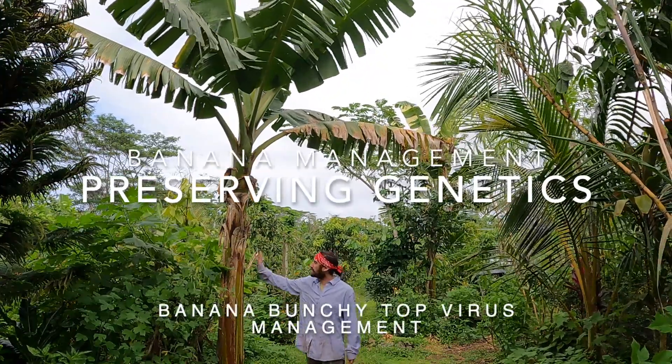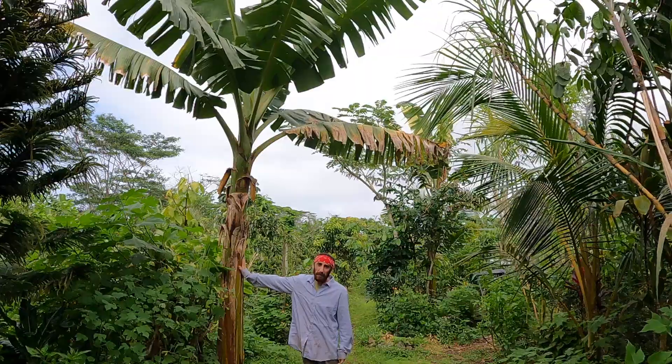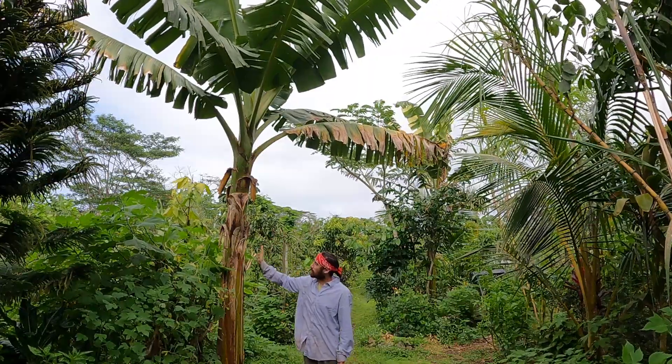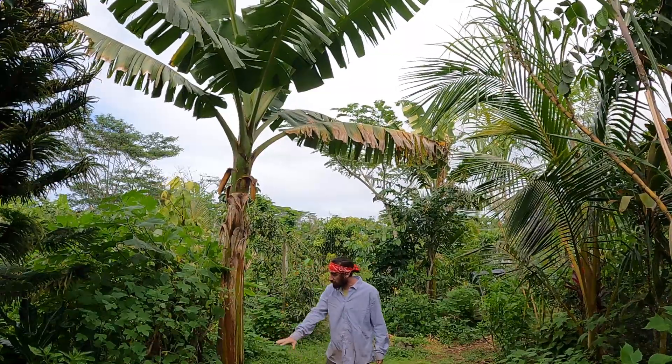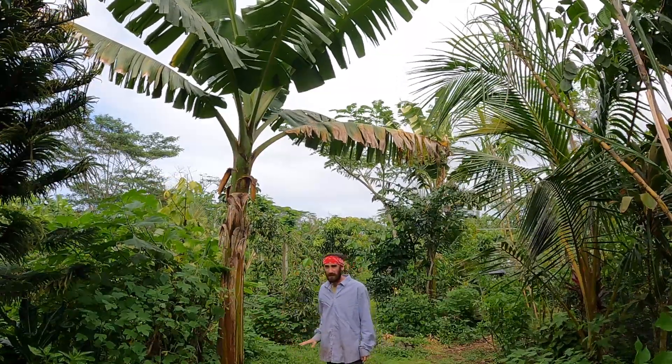Hey, I'm Spencer. I'm standing here with one of my favorite banana cultivars. This is a dwarf ma'oli, and we're about to dig this plant out right now so that we can propagate the pups.